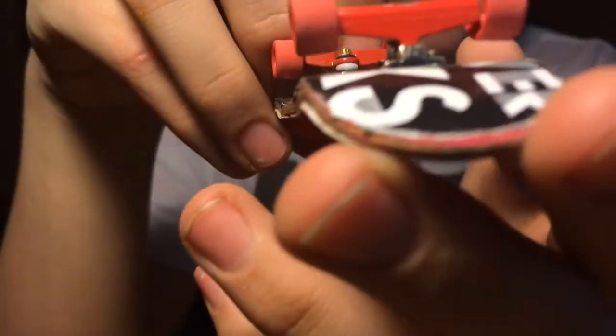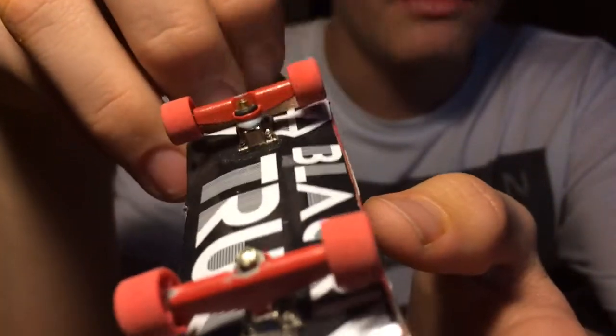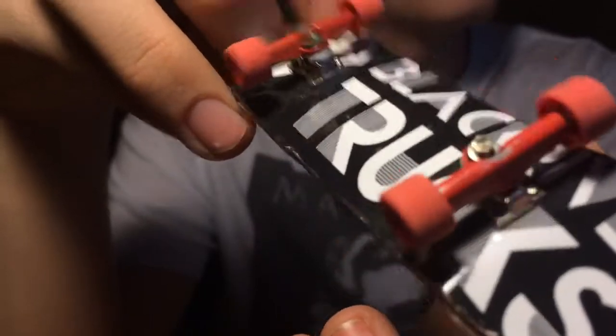I have a Star fingerboard right here. It's got a Black River truck sticker on it, red trucks that are really nice with silver base plates, Teflon tuning, and red Tech Deck longboard wheels. This one's going to be $7 for the complete.